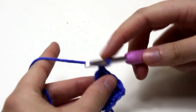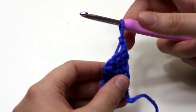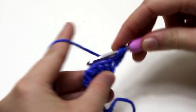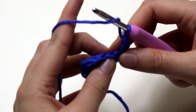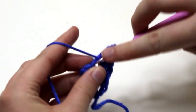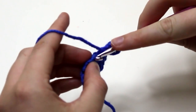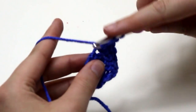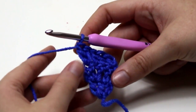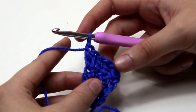For row 3, chain 2 and turn. We want to increase on this side only and keep the other side straight. So double crochet 1 into the first stitch, double crochet 1 into the second stitch, double crochet 1 into the third stitch, and now double crochet 2 into the last stitch. To recap: row 1 has 3 double crochets, row 2 has 4 double crochets, and row 3 has 5 double crochets.